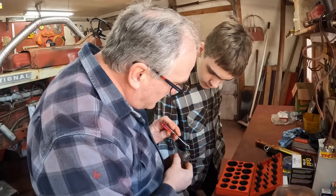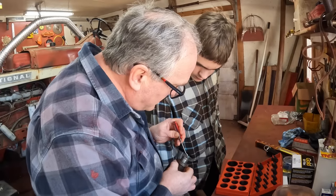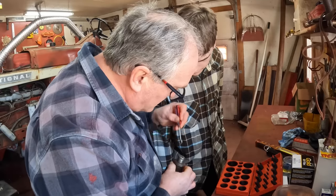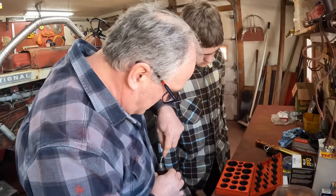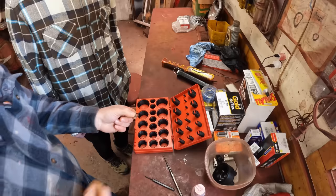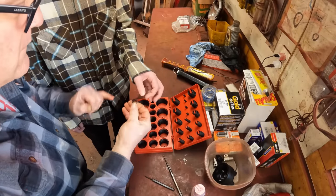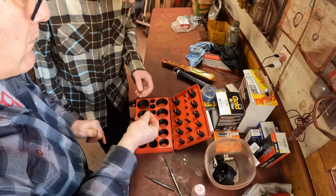See this o-ring down here, Henry? This keeps oil from the drive from getting into the distributor, because you don't want oil in all the electrical portions, and we just got to dig that out and put a new one in. This one crumbled apart — it's only 70 years old. Now we got to find a match for it in our o-ring kit. The thickness is important and the diameter is important.